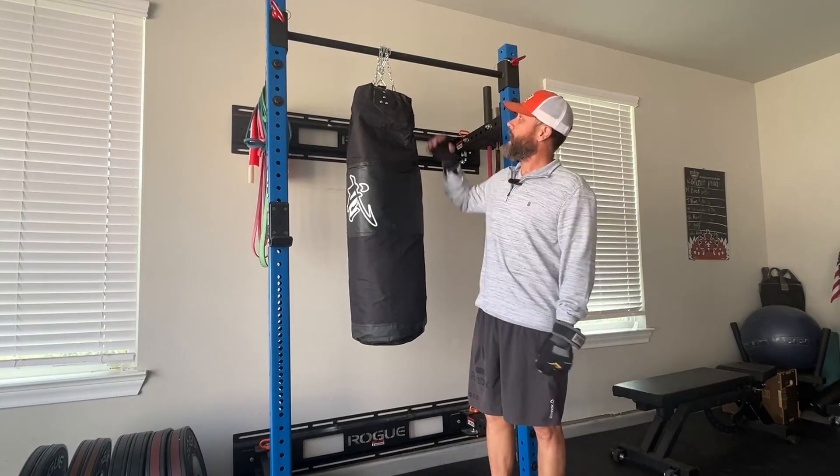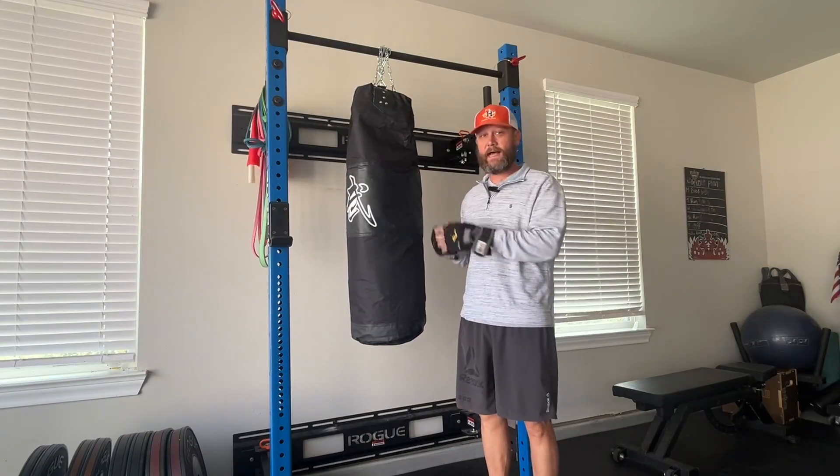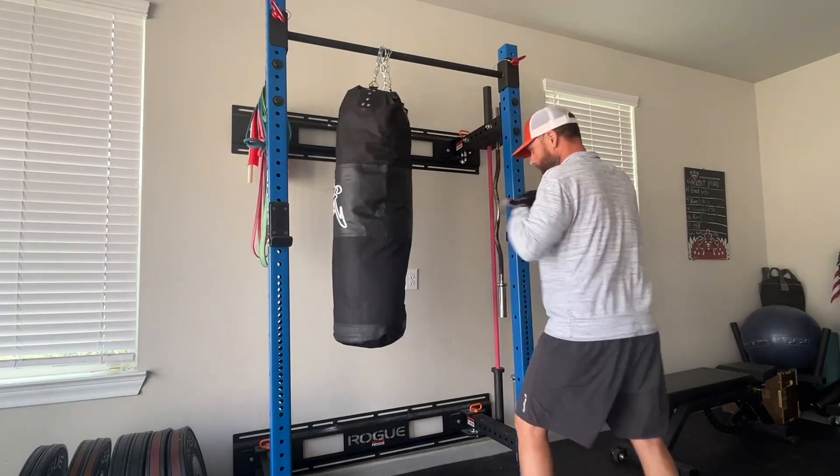So I've got the bag hung up. I've just used my pull up bar to hang it from because I don't leave it up all the time. But it also comes with a hook so you can permanently mount it. But once you get it set up, you're good to go.